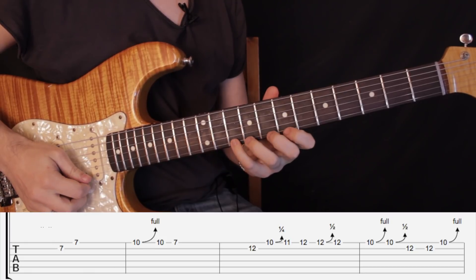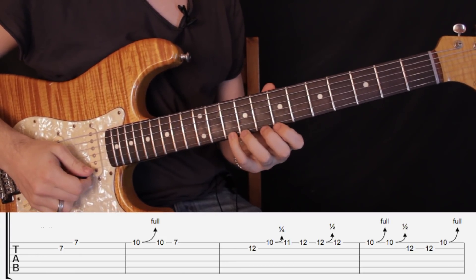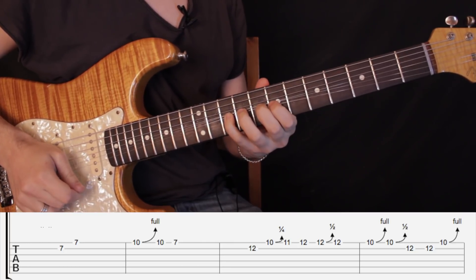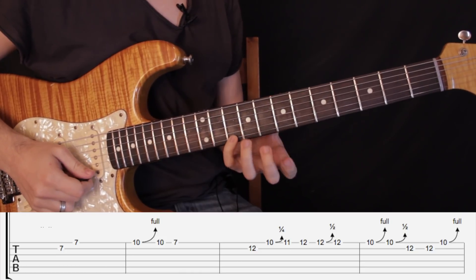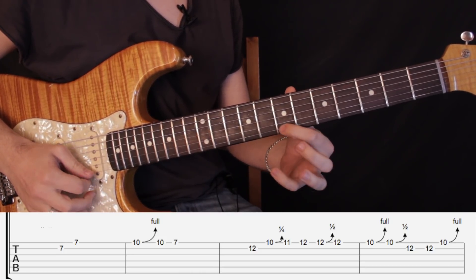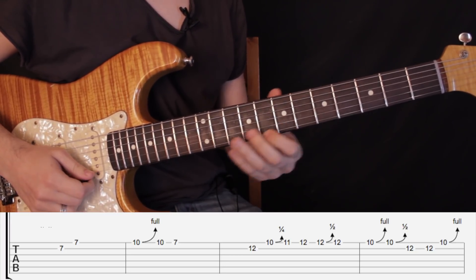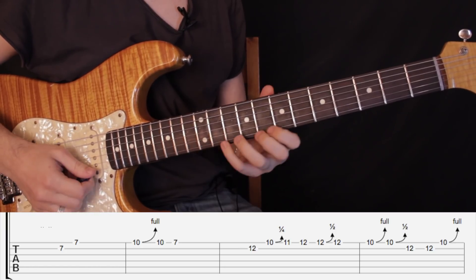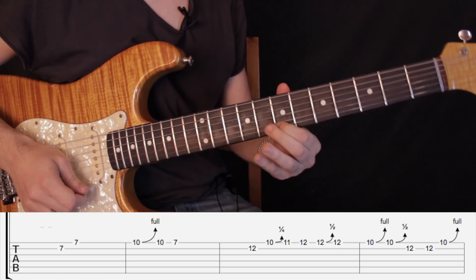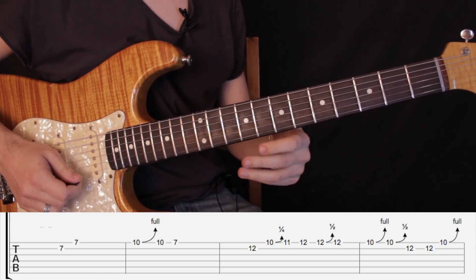Luego pasamos a lo siguiente, donde estiramos el traste número 10 un tono — o sea, tenemos que llegar hacia el traste número 12. Bajamos y tocamos el traste número 10, y luego traste número 7 en primera cuerda. Hay que tener cuidado con la estirada de llegar justo a la nota. Entonces vamos hasta ahí: uno, dos, tres, cuatro.